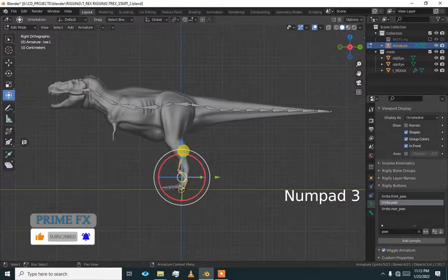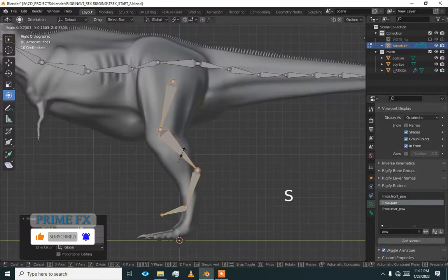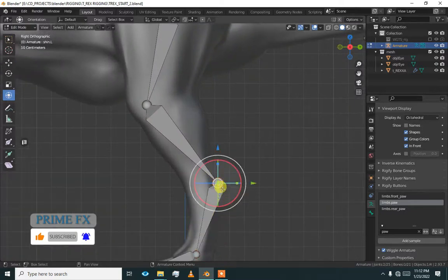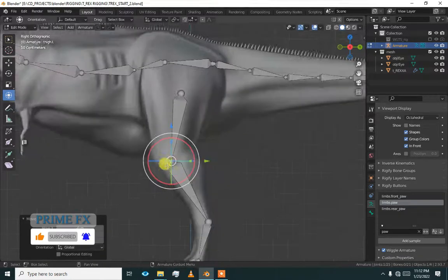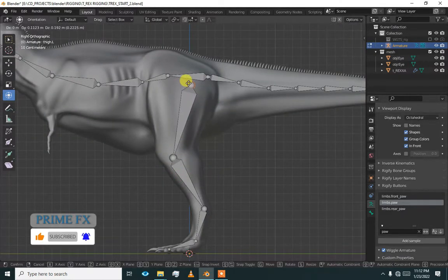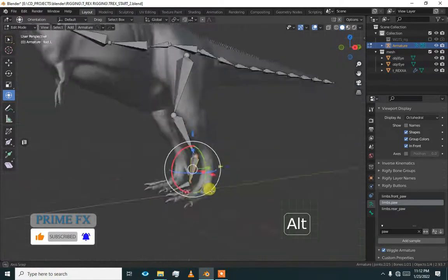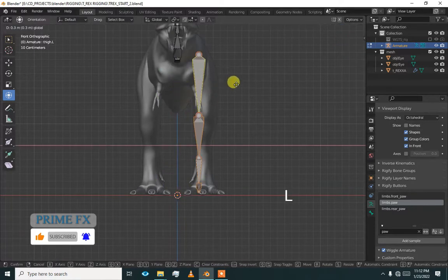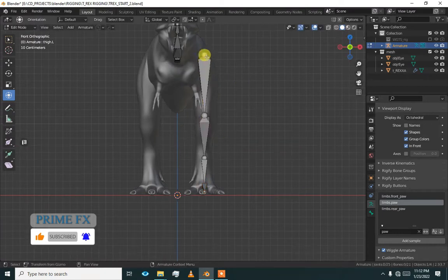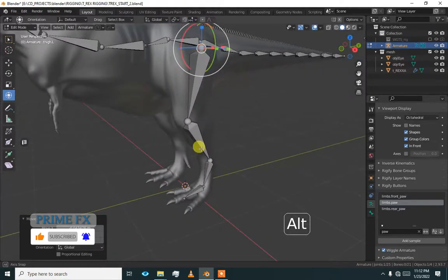Go to the side view, select the paw and align it to our mesh. Scale it until it fits our mesh. Then go to the front view, select the front leg at the top — the thigh — and give it a small rotation on the X axis.